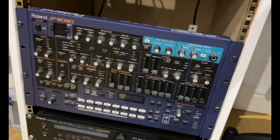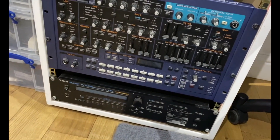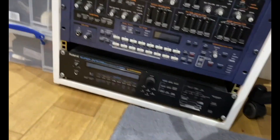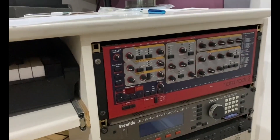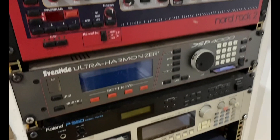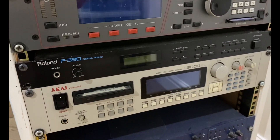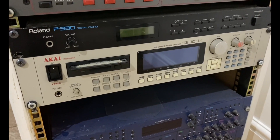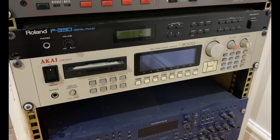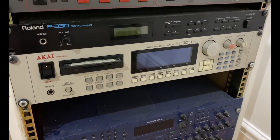Then we have the Roland JP-8080. At the bottom we have a classic Roland JV-1080, which was a massive synth of the 90s. Over here we have the Nord Rack. Below we have the Roland P-330, which has an amazing piano sound on it. Below that we have the classic S3000 XL — part of that classic 90s sampler range, 16-bit.